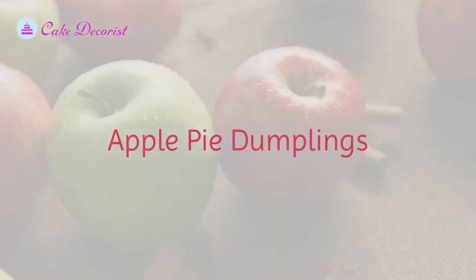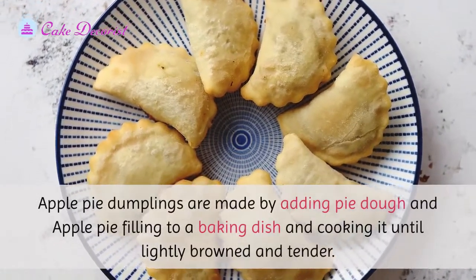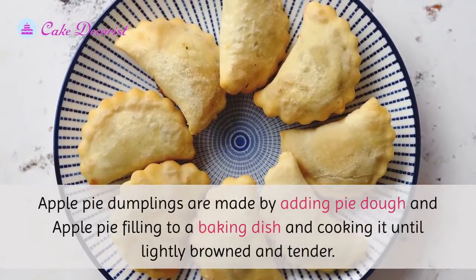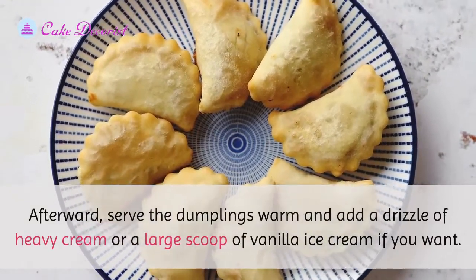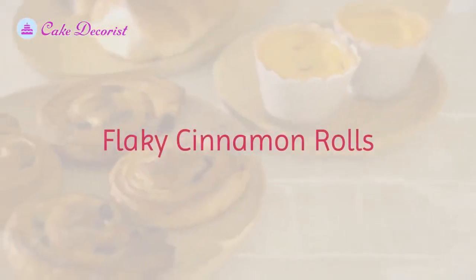Apple pie dumplings are made by adding pie dough and apple pie filling to a baking dish and cooking it until lightly browned and tender. Afterward, serve the dumplings warm and add a drizzle of heavy cream or a large scoop of vanilla ice cream.